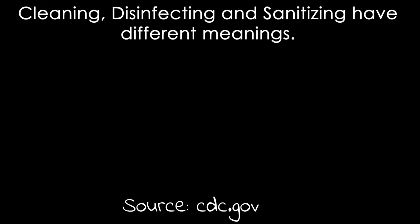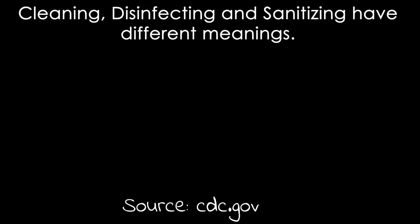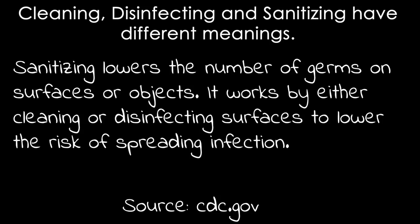According to cdc.gov, cleaning, disinfecting, and sanitizing are three different things. Cleaning uses soap and water to physically remove germs from surfaces — this process doesn't kill the germs, it just reduces the risk of spreading infection. Disinfecting kills germs on surfaces or objects — it may not clean a dirty surface or remove the germs, but it kills them and prevents the spread of infection. Sanitizing lowers the number of germs on surfaces or objects by either cleaning or disinfecting surfaces to lower the risk of spreading infection.